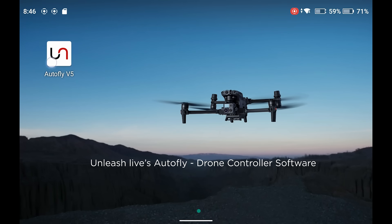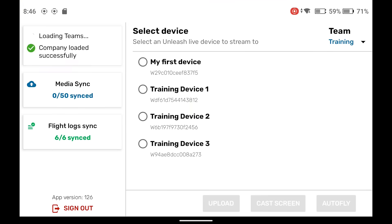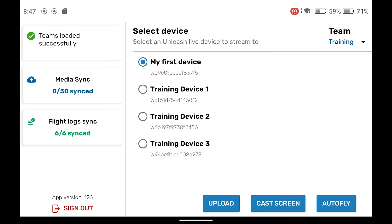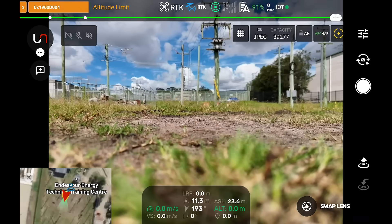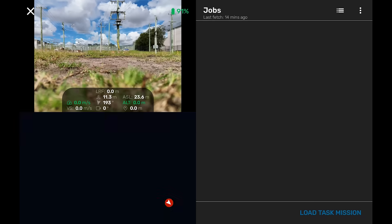So to do that, we select the app and select our crew, make sure we're in the right team, select Autofly, go fly, and then go to the Flight Tasks and select our job.